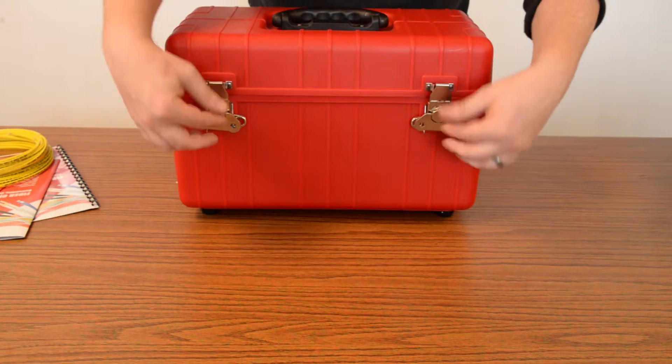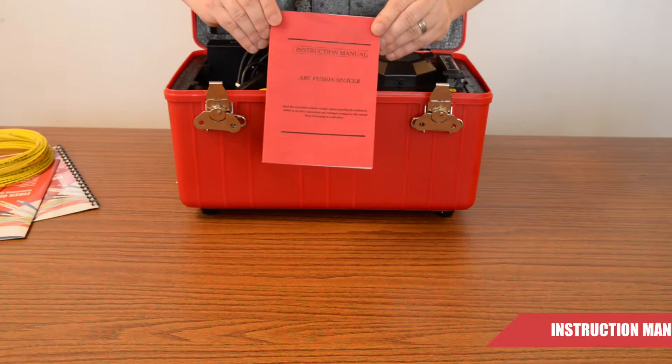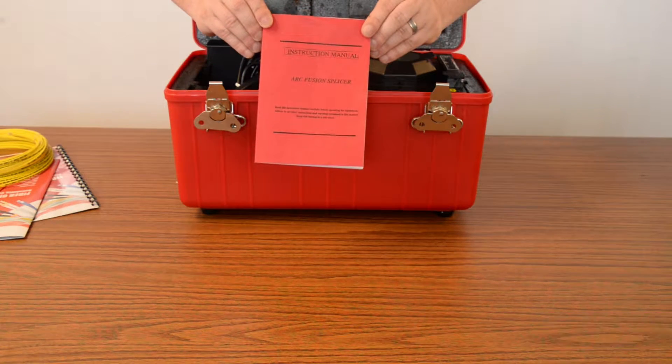First of all, we're going to open it nice and easy — twist these, pops open. First thing you're going to notice: the instruction manual. Very important. I know a lot of you guys don't like to read these things, but it contains a lot of useful information on the Fusion Splicer itself.